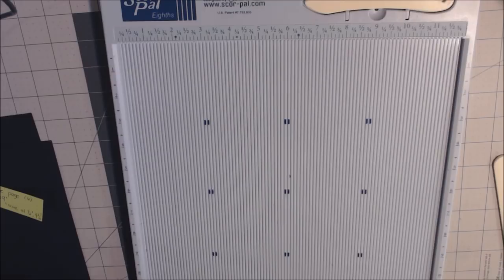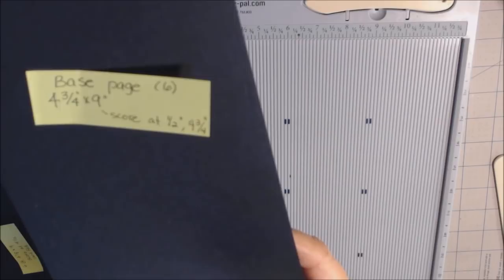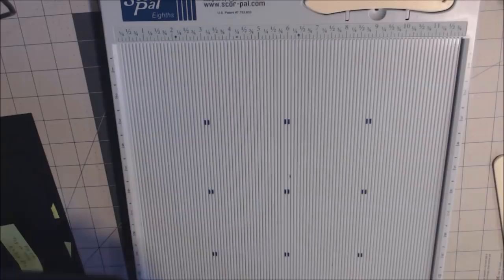Let's get started on the tutorial. I'm going to start with the base pages first. I have sticky notes on the paper, so if you want to get a notebook to copy this down so you can refer to it later, that would be great. I do not put the measurements in the description box because of the time involved — I put them on the papers during the video. I'm going to make two score marks: a score mark at one half and at four and three-fourths.